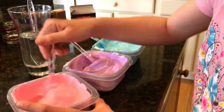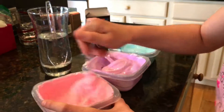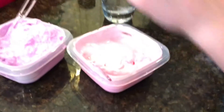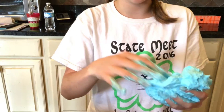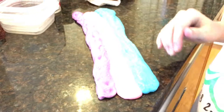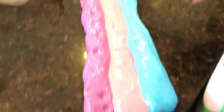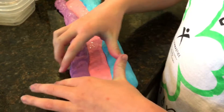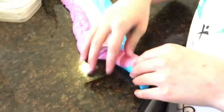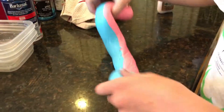Stir and they will start coming together — you can see the slimy texture is really starting to form. You can add more borax if you need it. Knead each slime individually, and when they are all ready you can put them together. Put them side by side without fusing them yet, as if you're making a flag with three separate colors. Now you're just going to twist them into one like this.